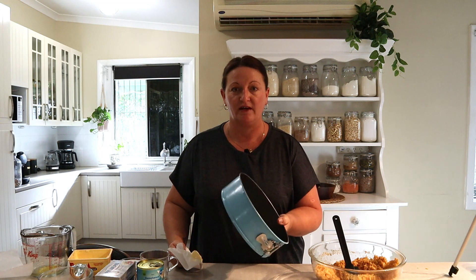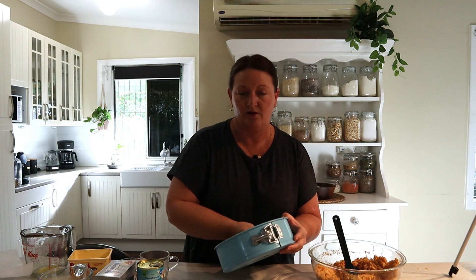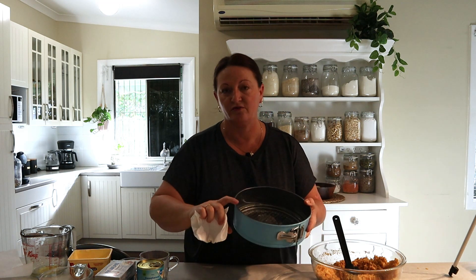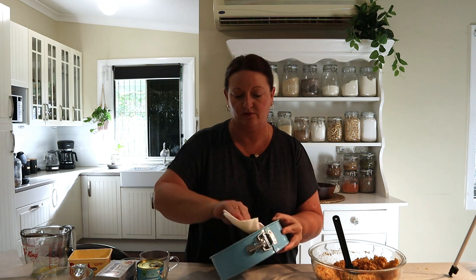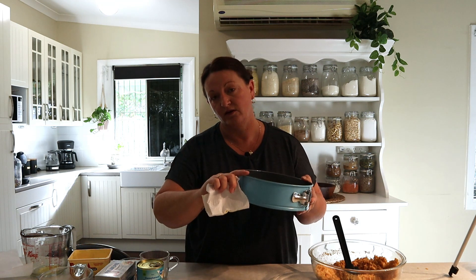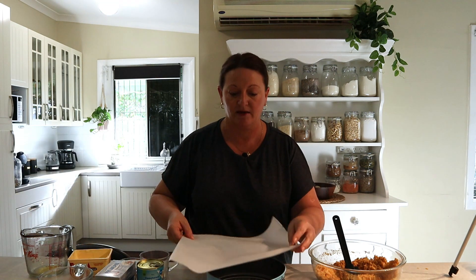Today I'm using a springform pan, but you can use any kind of baking dish that you like. I find with a springform pan, once it's set you can open it and lift it out and it all stays in one piece. Butter the pan around the bottom and up the sides. We're not going to do the full height of this pan, only about half. If you wanted to do a large cheesecake you can double all the recipe and use the whole width of the pan and line it with some baking paper.